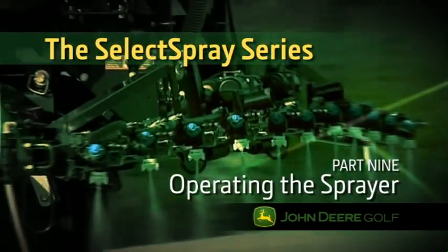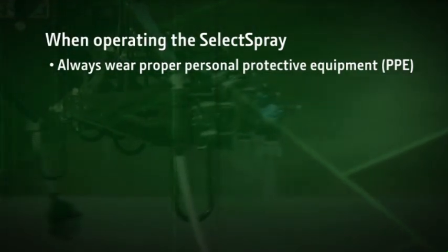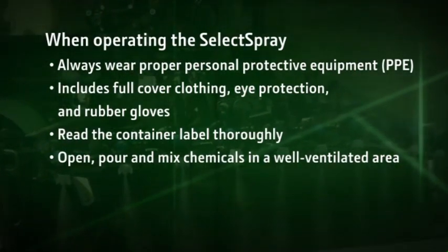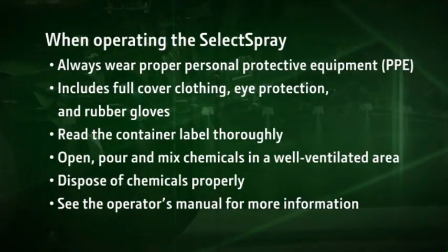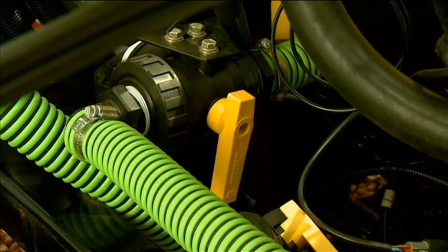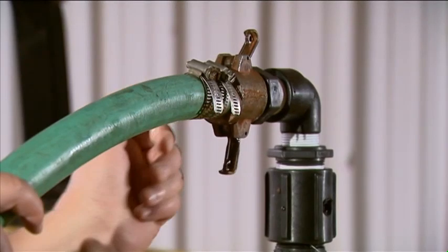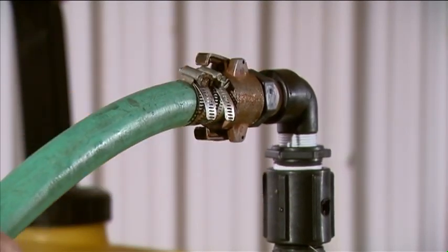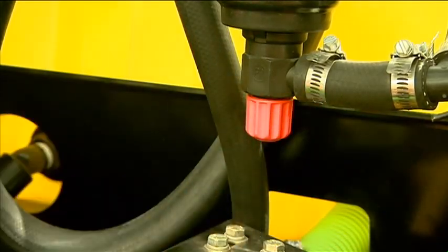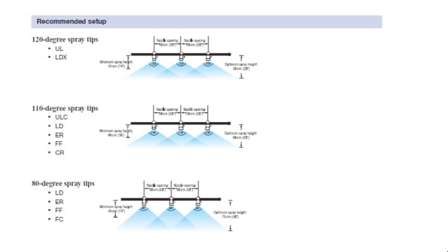Now we'll show you how to operate the Select Spray on the golf course. When operating the Select Spray, always wear the proper personal protective equipment when filling the sprayer tank, including full-cover clothing, eye protection, and rubber gloves. Read the container label thoroughly and open, pour, and mix chemicals in a well-ventilated area and dispose of chemical properly. With the ProGator parked safely, turn the three-way valve at the rear of the tank so it points toward the tank. Fill the sprayer tank half-full with water using the Quick Connect Coupler. Be sure to clean the fill area before connecting the hose to avoid contaminating the spray mix. You can also fill the tank through the lid. Close the inline strainer valve by turning the knob counter-clockwise. Rotate the triple nozzle body to your selected spray tip and adjust the boom height to match the spray tip angle using the chart found in the owner's manual.